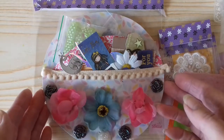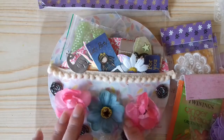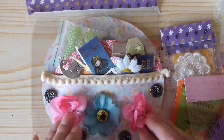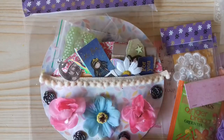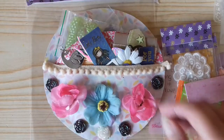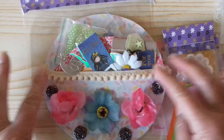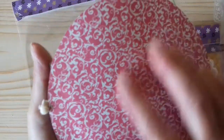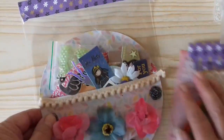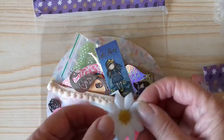This is what she sent me — a beautiful pocket with these beautiful flowers, which are just so gorgeous, they're my colour as well. There are some lovely resin flowers and some cream or ivory pom-pom trim along the top, and then the back is some lovely patterned paper.